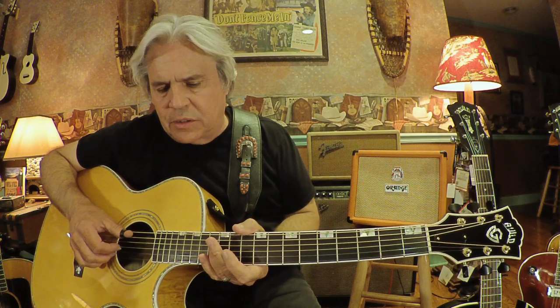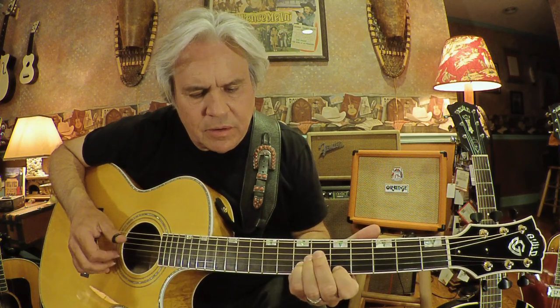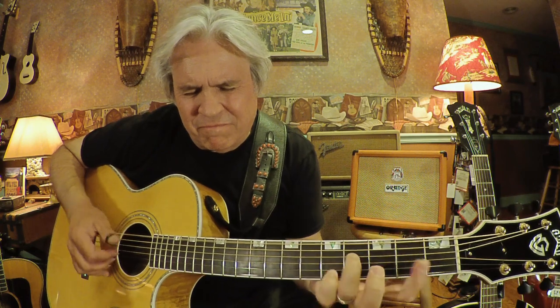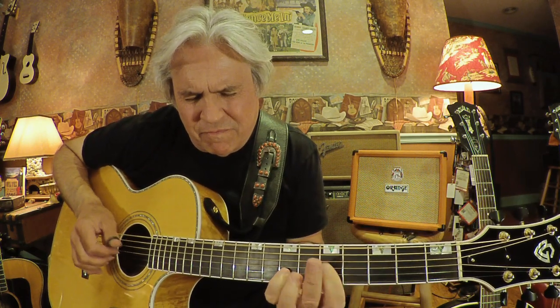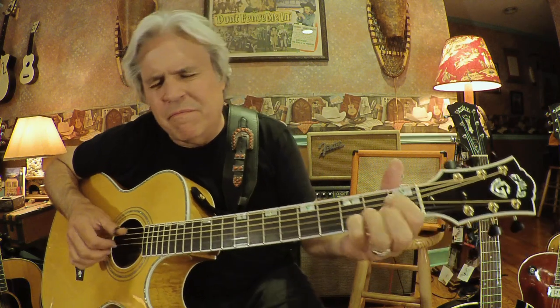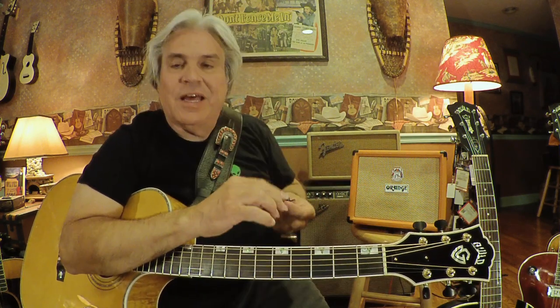There's a song on my new album that I recorded that I just love — it's called Sweet Hour of Prayer. I like it because it gives you a little smoother sound. But when I'm playing most of the time on stage, I still like the sound and feel of this pick.